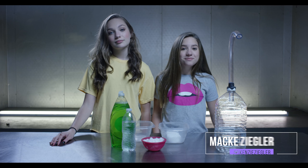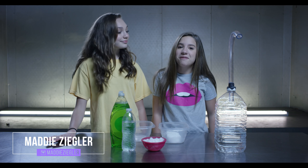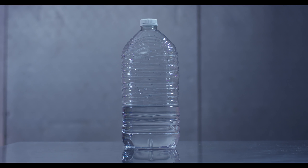Hey guys, it's Kenzie, welcome back to my channel. Today I'm with my sister Maddie and we are going to be making dry ice bubbles. What you will need for this is a plastic container filled with water, a plastic tube, soap, and dry ice.